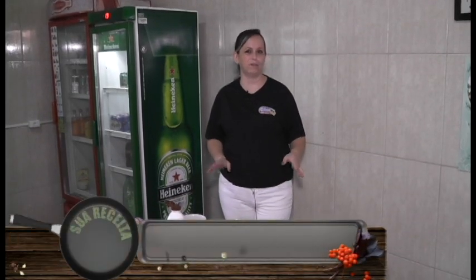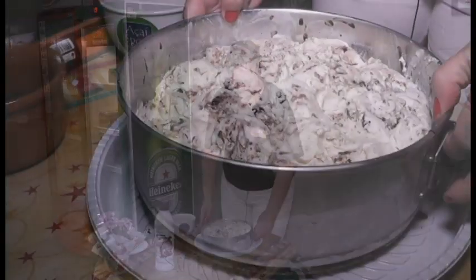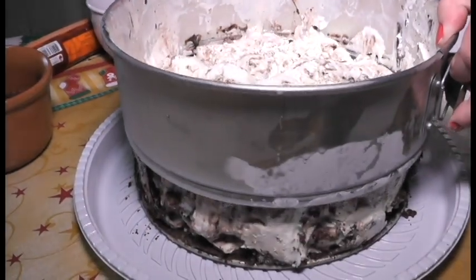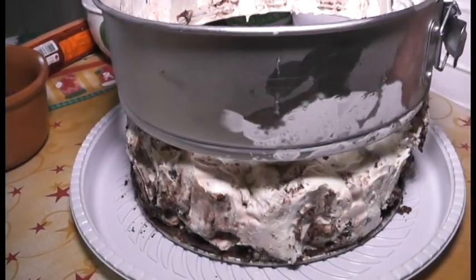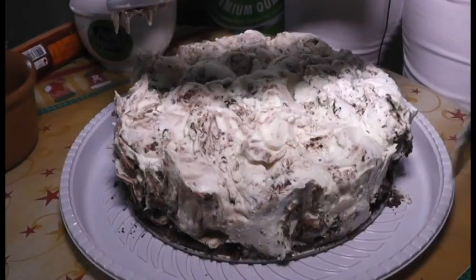Então, depois de deixar uns 30, 40 minutinhos no freezer, agora a gente vai desenformar. Se você não tiver essa forma de desenformar, não tem problema — você dá para fazer do mesmo jeito numa forma normal, numa travessa, que o pessoal vai adorar do mesmo jeito. Ela teria que ter ficado um pouquinho mais tempo, mas como a gente precisa fazer a gravação, deixando um pouquinho mais ela fica um pouco melhor.